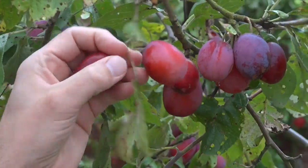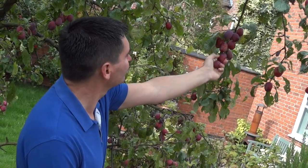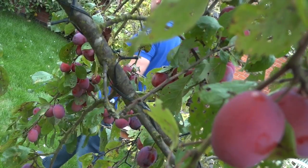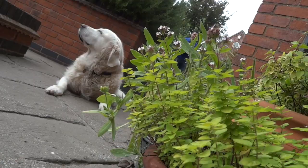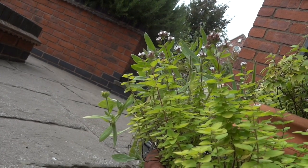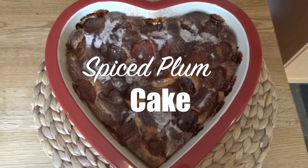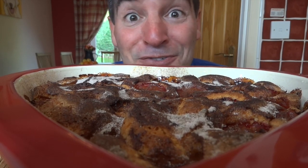Hi guys, I've got a plum tree in my front garden that's gone into complete overdrive this year, making up for the lack of plums last year. So I thought it was about time I actually did something with them instead of letting them go to waste and made something for you all. Stand by for my spiced plum cake — and here's one fresh from the oven.